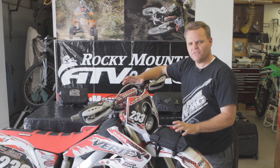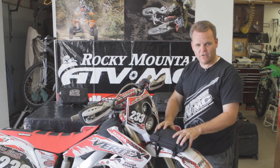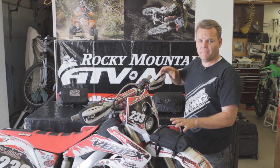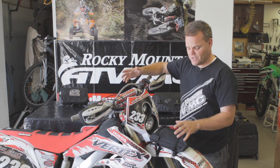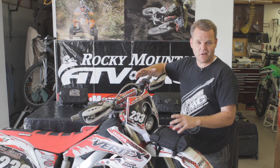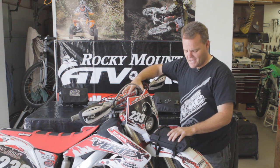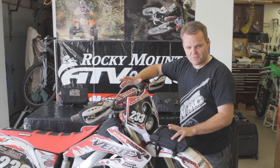Hey, Jay Clark here with Rocky Mountain. We're going to give some tips on trail bags with our tools, fanny pack style, also front fender. Myself being a moto guy most of my life, transitioning into more trail riding, learning a lot of the things I need to have — learning a lot of these the hard way when stuck on the trail and having to figure a way to get back. So we're going to give you some tips right now.